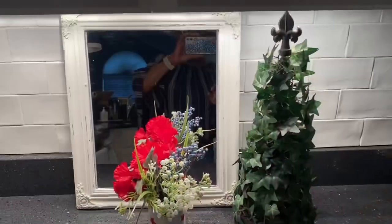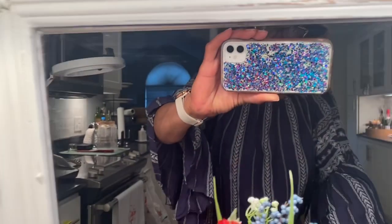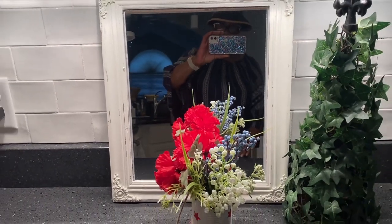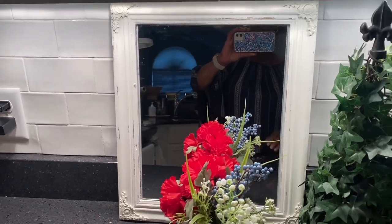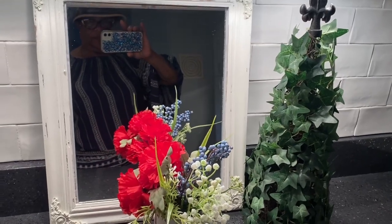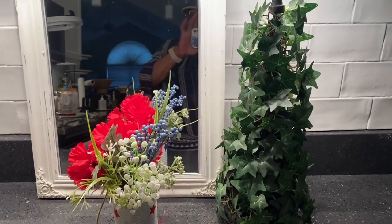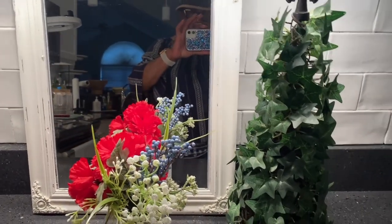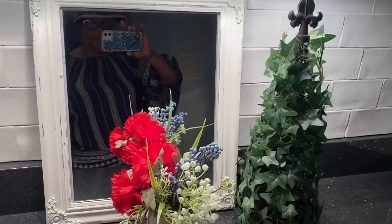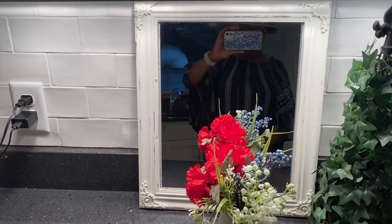I slipped the mirror inside the frame and you can have a sweet picture of yourself and others each morning. Other things that can be done include putting a mat, some glass, and a picture inside — a picture that depicts the time of year, like Easter or the Fourth of July, or anything special to you. This frame is so versatile and a little on the shabby chic side.